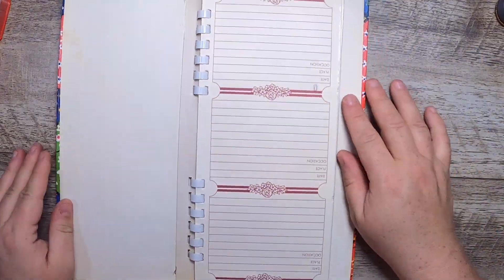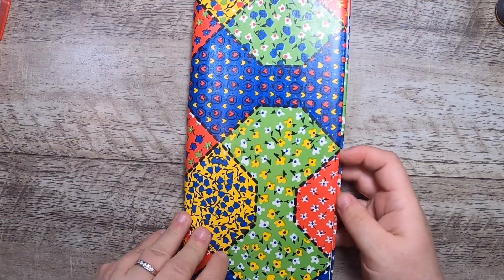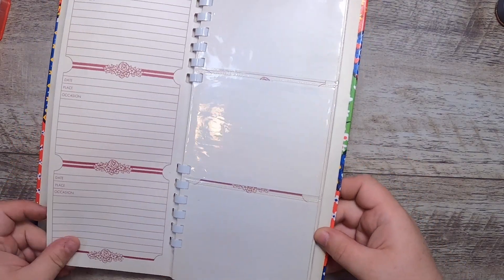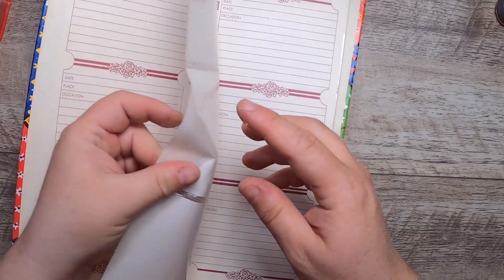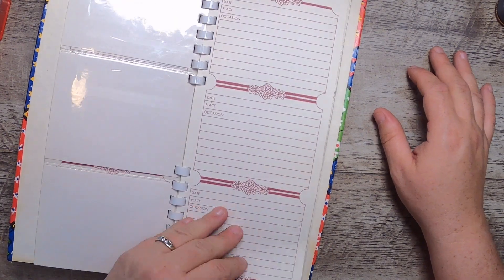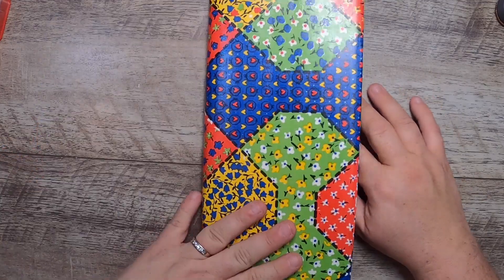I found this weird little book too — it's got a funny, cute cover and it's a photo diary. It has date-place-occasion type papers with ring binding and you can slide things in on the side. It could make a cute tall journal or a little ephemera book, and goodness knows I have a bit of ephemera.